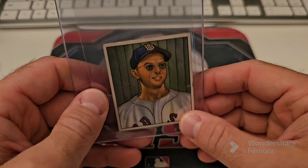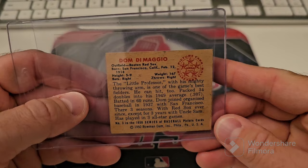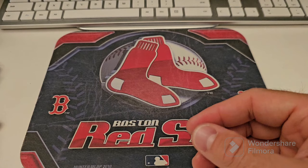I got this — here is Dom DiMaggio. I took out the Pesky but I don't know where I put that. I don't know why I thought that was Dom — Pesky has got the Dom DiMaggio glasses on. It's got a little nick here, but I mean, for what it is — it's a 50 Bowman. The only most noticeable thing wrong with it is that nick. I don't see any creases in this light. Can't remember where I got this from, but I'm going back through my videos to label the cards when I get them.